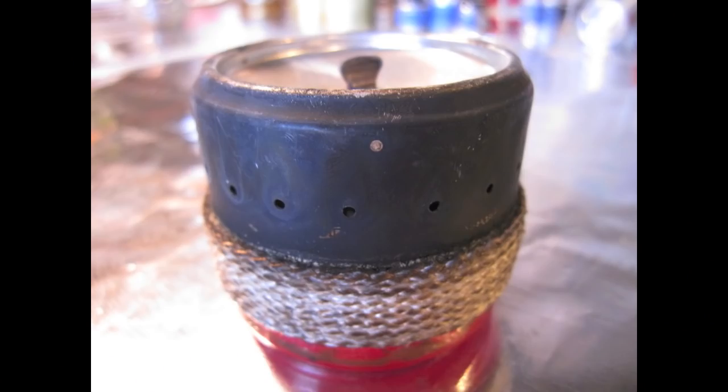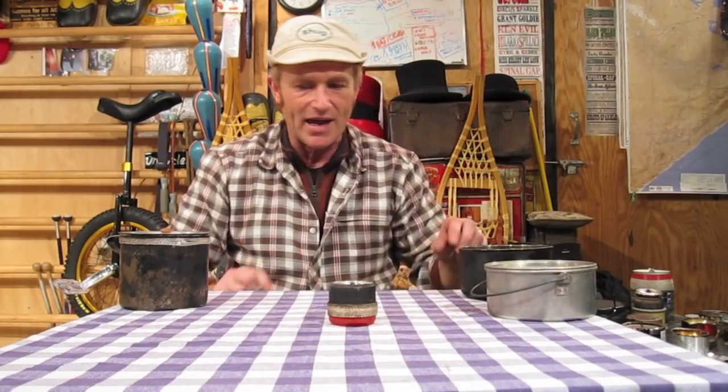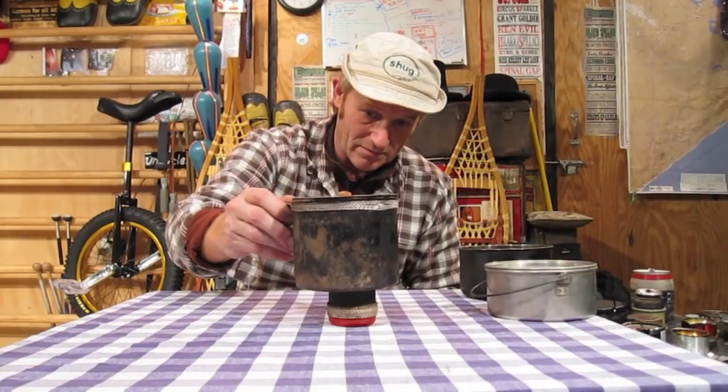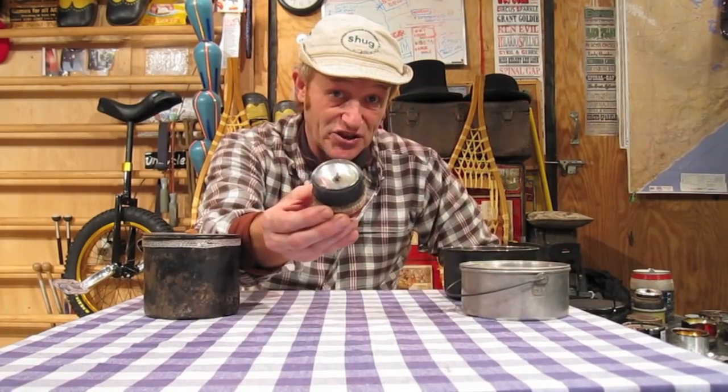Now every one of these stoves has brought me joy in its own little way. Some of them I use just for making a tea or a cocoa out there by the fire pit with my wife. But there are very few that ever really come on a trip with me. Now this is another cool stove Tinney used to make — it's called the Sith. It has a double bottom so it doesn't get hot on the bottom. The flames come out the side and it works well on a pot this size. It doesn't need a pot stand — you put the pot right on top. The Sith.